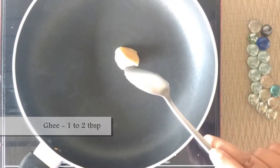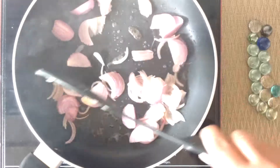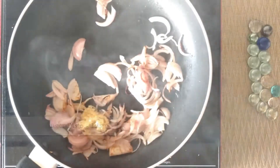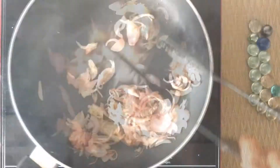In the same pan, add one to two tablespoons of ghee. Add one big onion, sliced, and fry until the color changes. Add one teaspoon ginger paste and one teaspoon garlic paste, and fry until the onion turns brown.